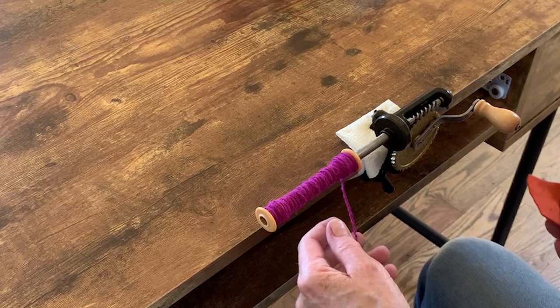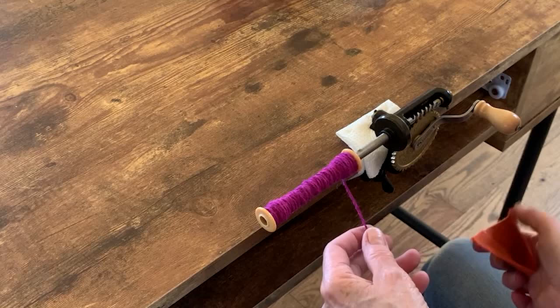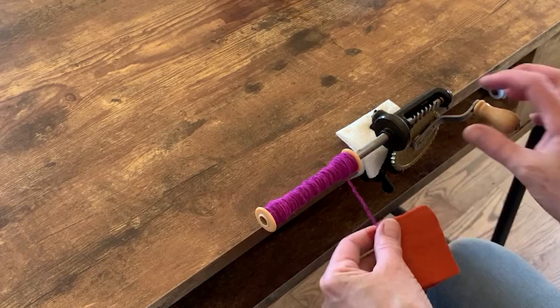In this case I'm using wool so it doesn't hurt my hands, but if you're winding something like linen, thin silk, or sometimes cotton, and you're going quickly and filling a large bobbin, you're going to want something to protect your hands. I use this piece of felt — it's well used. You could use a piece of paper. You just hold the thread with it and continue to wind.